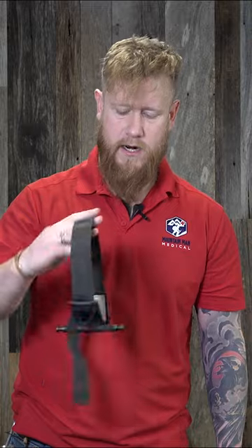We're going to take the tourniquet — we don't have to shake it out because we don't have any hook and loop to defeat here — but we're going to make sure that the tag end is facing across my body so we get the best body mechanics.